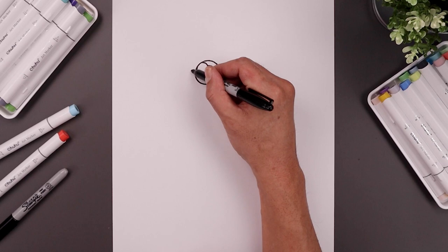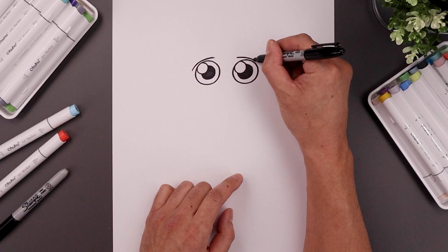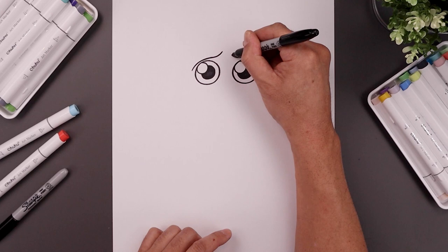Now place the brow on top of the eyes. Tuck on the outside, curl this up, and then in. Line this up on the right, going out and then down. Now from the inside, just curl this back up.